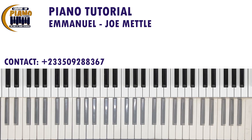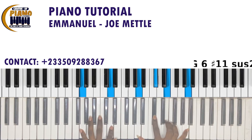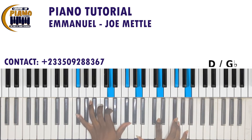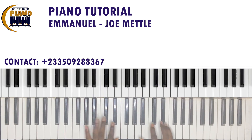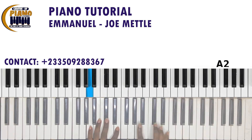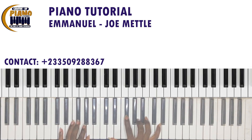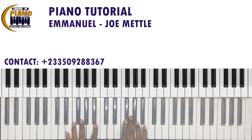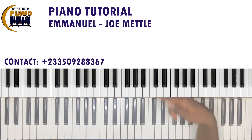Quite straightforward. After the first E-Ma-No-Well, E-Ma-No-Well, then you go to a six. E-Ma-No-Well — 'Your name be praised.' 'Your name be praised.' Then it goes to a four, then the five-over-six again. That's what he does before you go to the second E-Ma-No-Well.